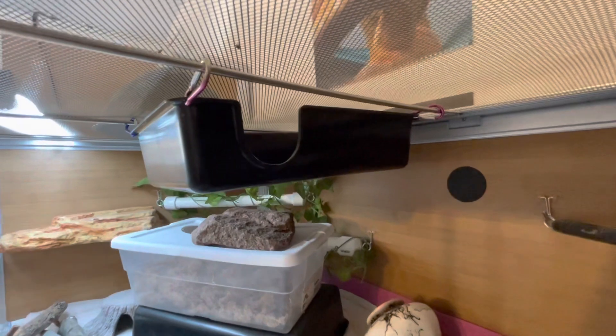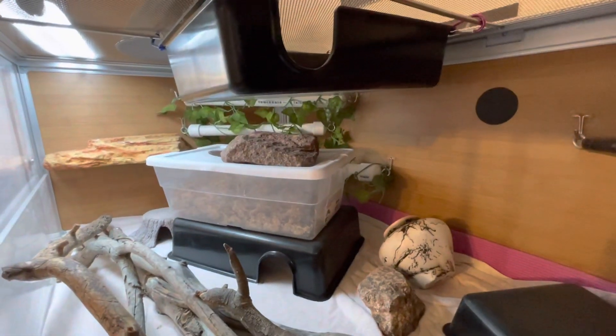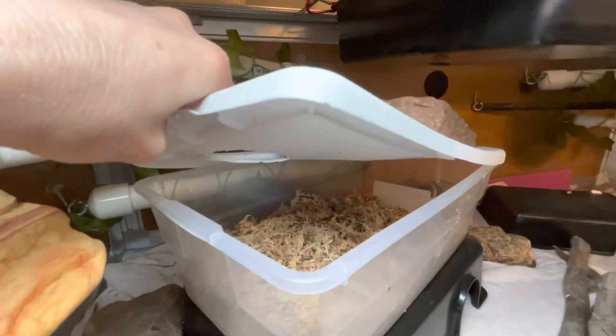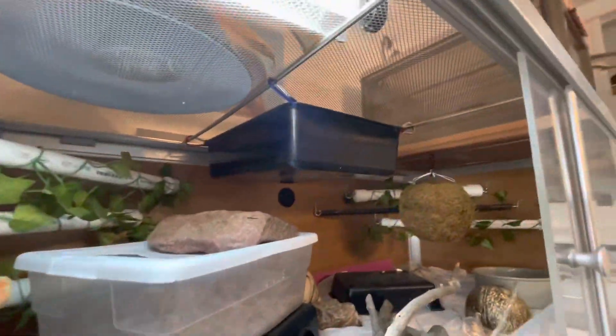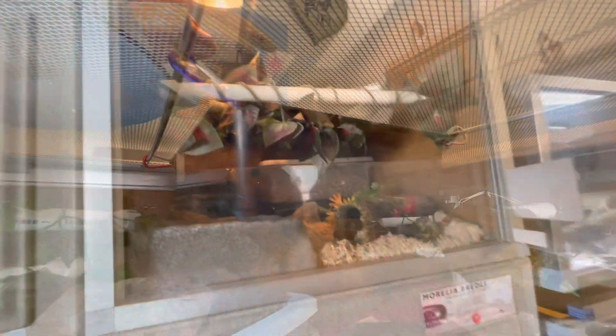I've done videos about how to attach sky hides to screen top enclosures such as this Zen Habitat. Here is an example of a humid hide, and I've done videos about how to make these humid hides — how to cut the holes in them, filling them with New Zealand sphagnum moss, etc. So this particular enclosure has a whole bunch of options that I've made videos about.